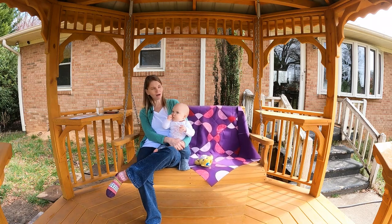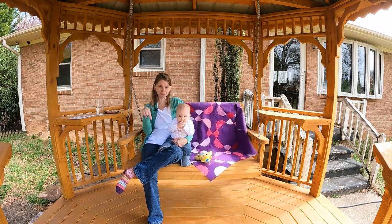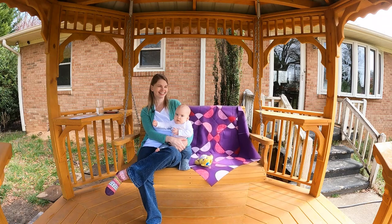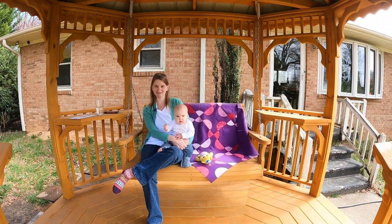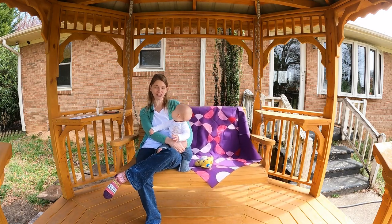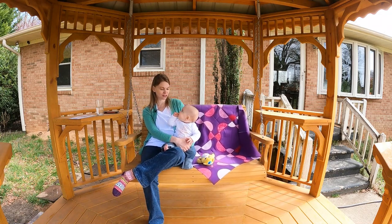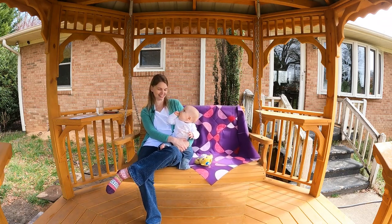We are almost crawling — definitely doing some scooting. She can spin around in a circle real quick, so if you put something behind her she can get her hands on it real fast. And I'm just absolutely loving it. We have a jogging stroller, so we've been doing some walking and jogging. She just chills right out, puts her fingers in her mouth and falls asleep while I get a little workout in.